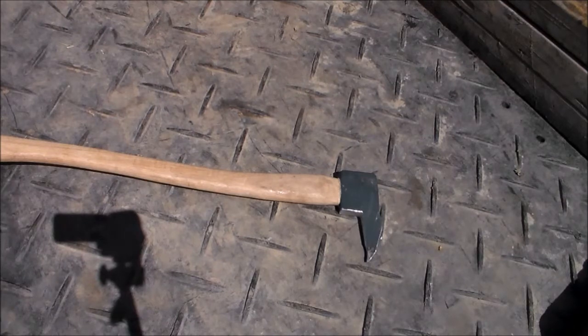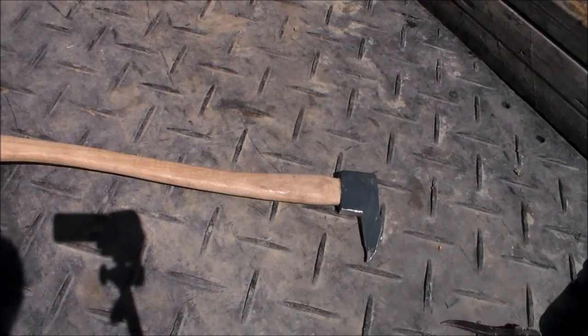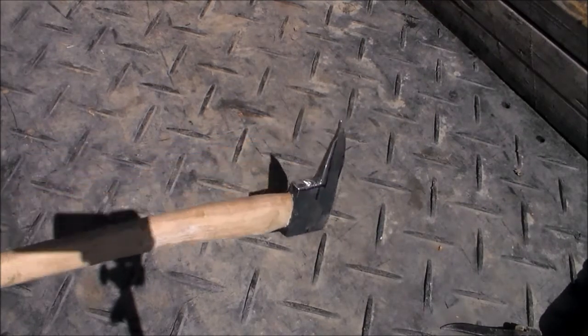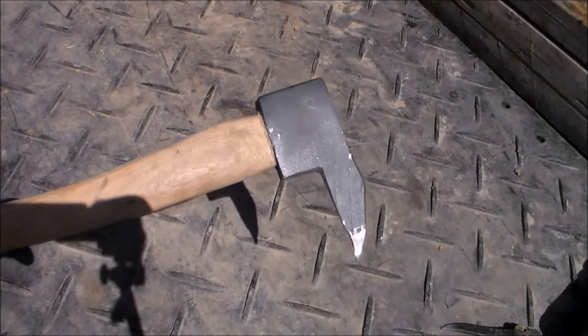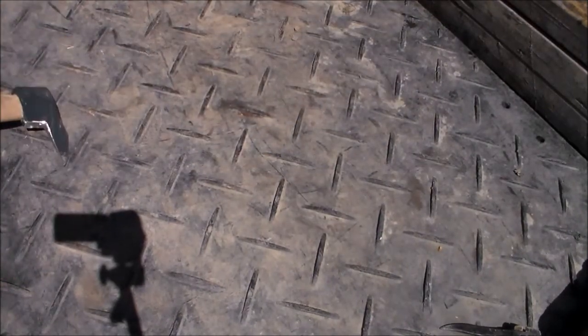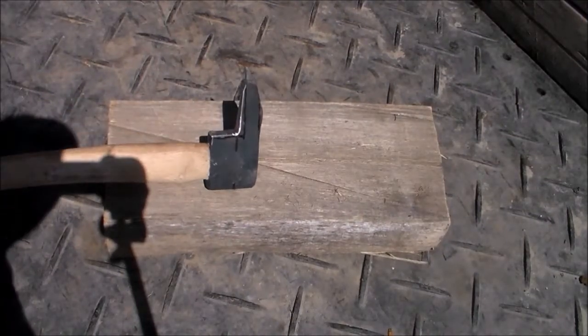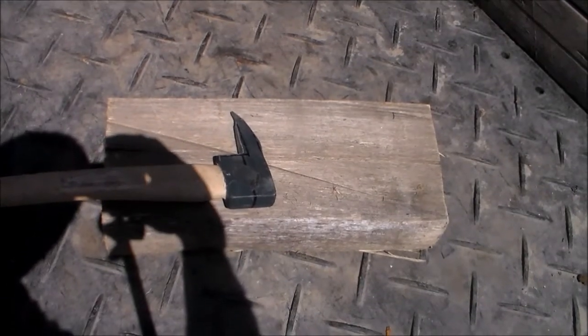I'm going to lay this out and show you the cuts I made. From start to finish it took 26 minutes for me to make this out of a two-pound boys axe. I made as few cuts as possible and then just ground it a little bit so it didn't have sharp edges. I'll probably paint it red just because I like my axes looking nice and it's scratched up — it's a truck tool.